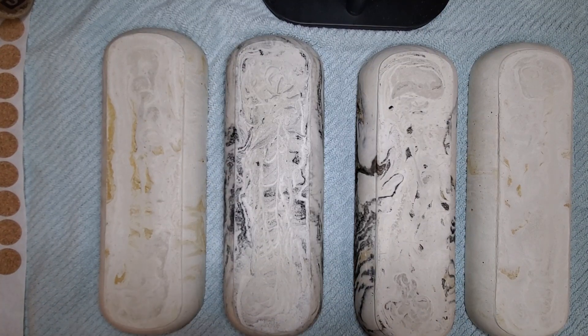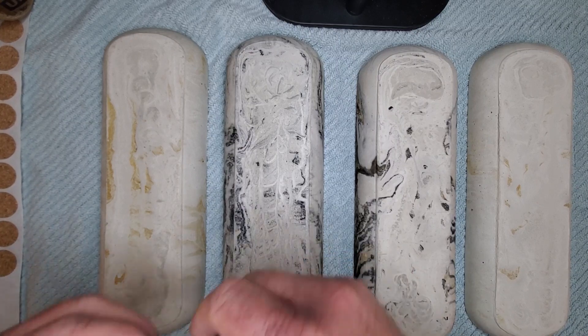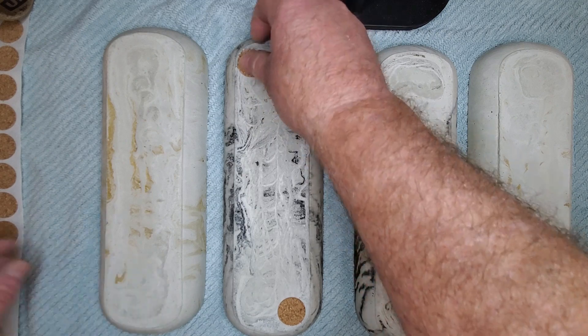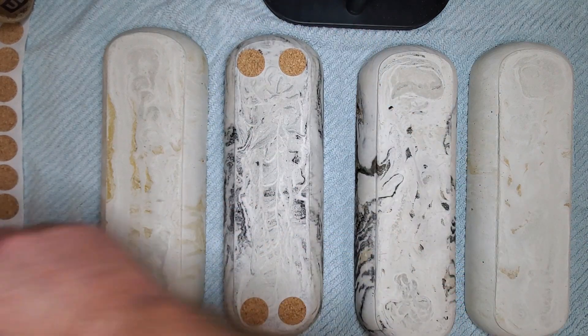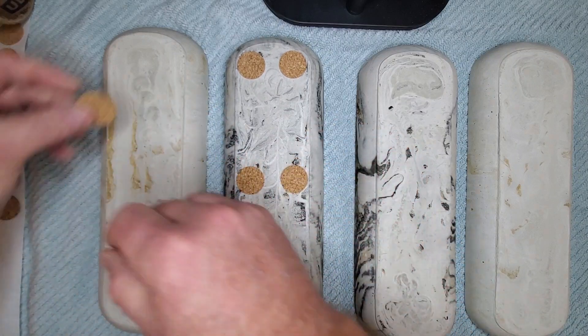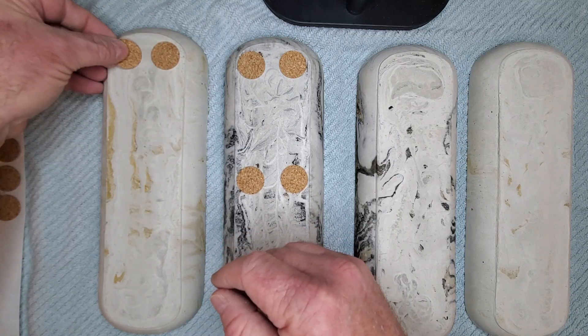So now I'm going to put feet on these big trays. I like to do six — two up on each corner, and I like to do two in the middle. It's more personal preference here. You can use four if you want to, or you can use eight if you want to.